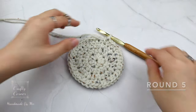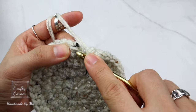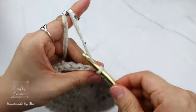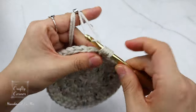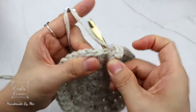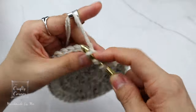Round five is an easy round. Slip stitch into the first stitch, one chain. On this round place a half double crochet in every stitch. By the end of the round we still have the same number of stitches — 40 — and I'll meet you on the next round.